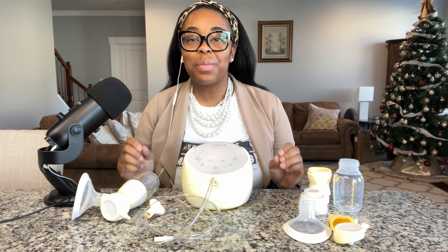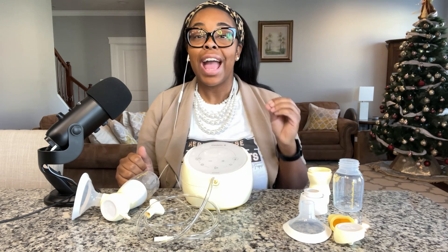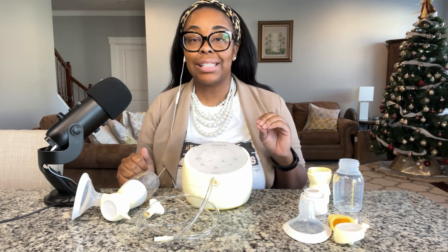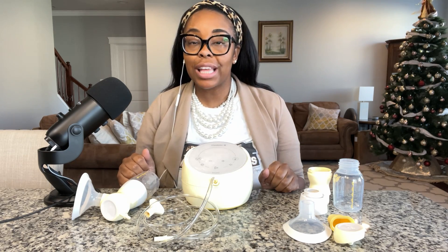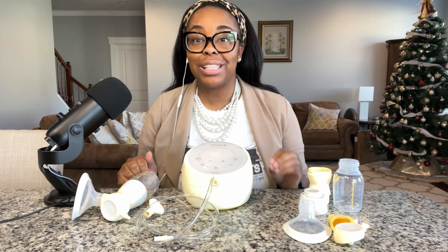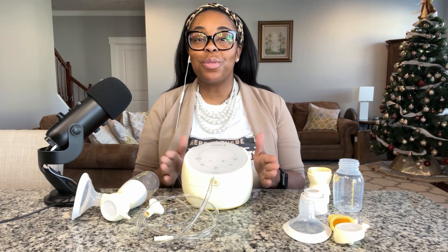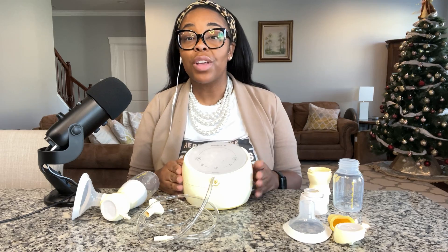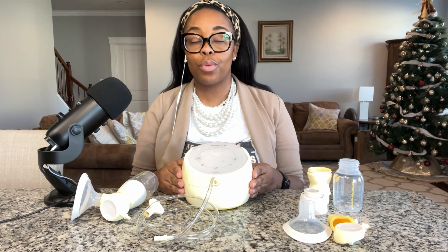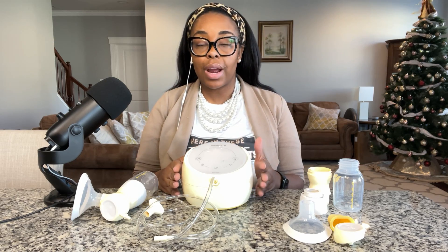Hello and welcome back to Pump With Purpose. This is Dr. Diana, and I'm here to talk about the Medela Sonata. I want to get my full disclaimers and disclosures out up front. I am not an affiliate of Medela, and I purchased this product myself. If you're interested in it, you can check it out on my Amazon storefront under Breast Pump. So let's jump right in.